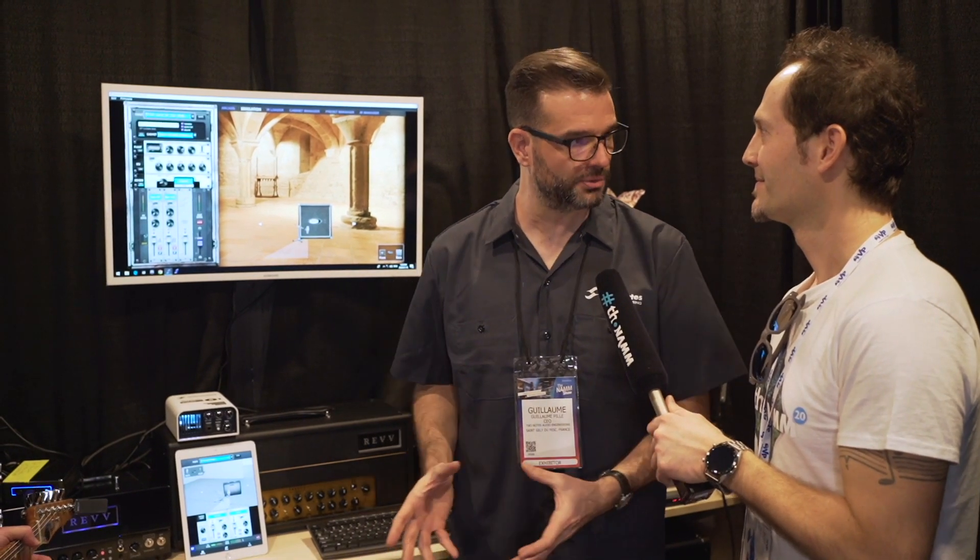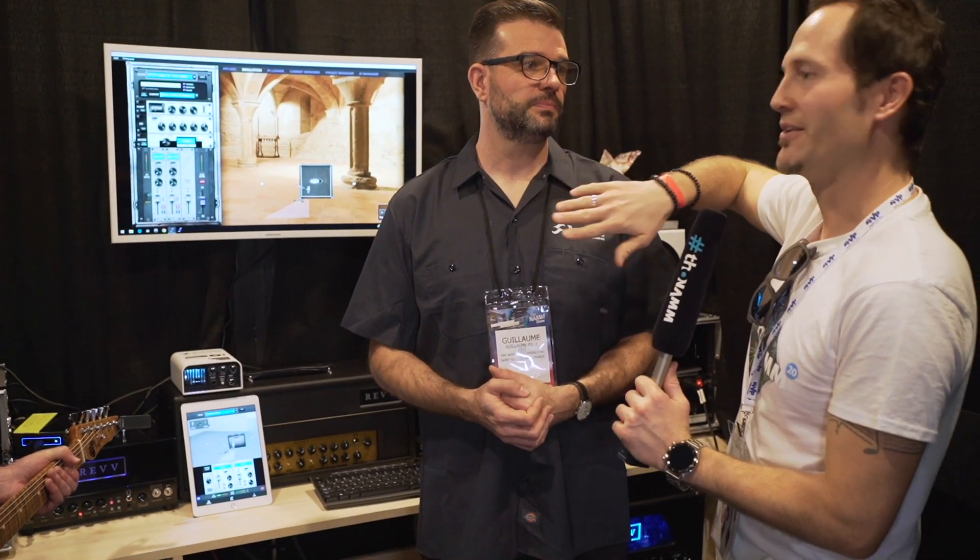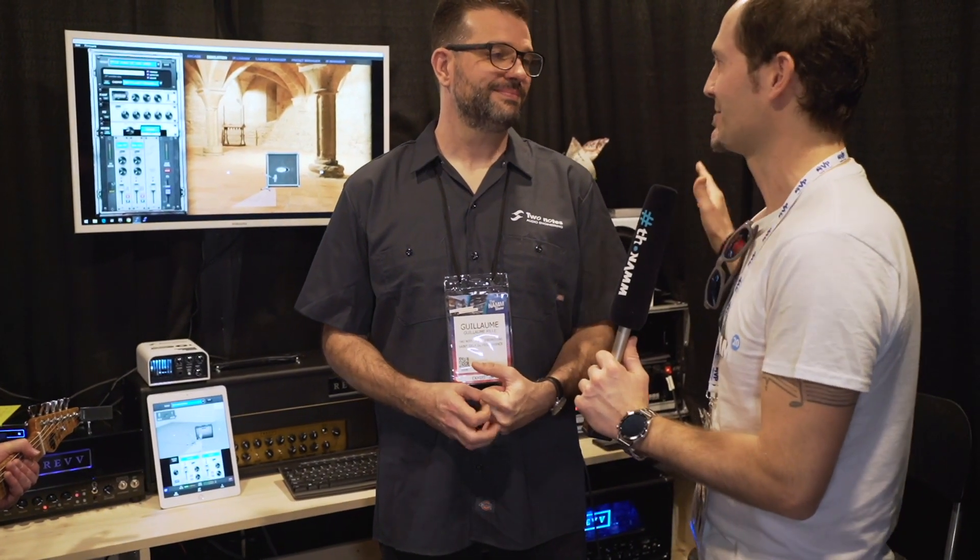It's still your amp, your pedals, and we just take care of the output. The original Captor offered you the option of having one cab sim or the DI out, and you can use the software to have all the Two Notes specialties, all the cab simulations.